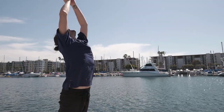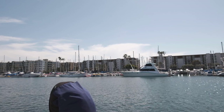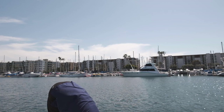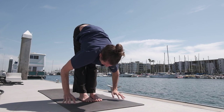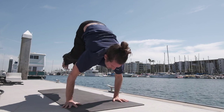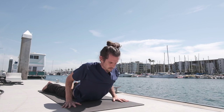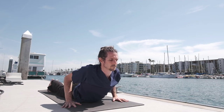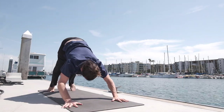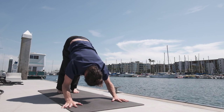Last one — inhale, the arms up. Exhale, lowering down. Inhale, lifting the head and exhale, walk, step or jump back, trying to land with the hips on the floor, keeping the scapula retracted down the spine. Inhale, the chest up and exhale, tuck the toes under, press into the hands, take the hips up and back. Again, external rotation of the arms.